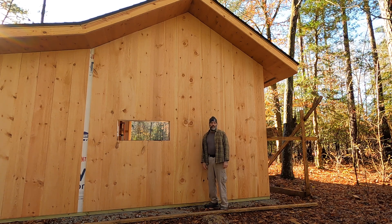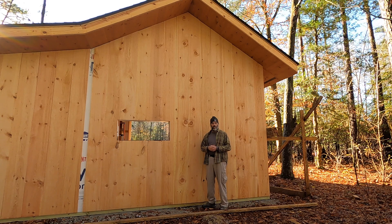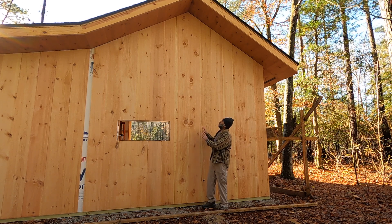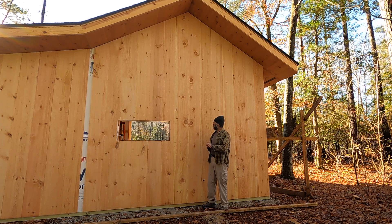Hey everybody, welcome back to the channel. I finally caved into all the YouTube algorithms that show that if you put cleavage in your video previews you will get more hits. So I'm expecting this video to blow up because my barn has cleavage — and I didn't actually plan it this way. It wasn't until I put these two boards up, which happened to be dead center on the back wall, that I noticed this fascinating pattern.